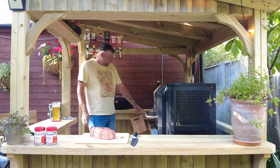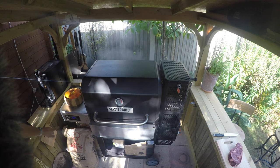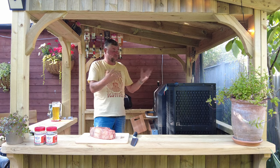The fan's now running and your temperature will start rising in the barbecue itself. As you can see, it's already starting to smoke, which is what it's designed to do.